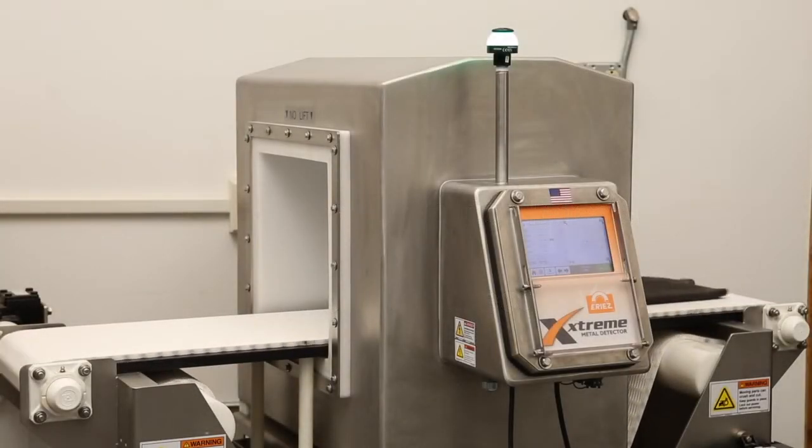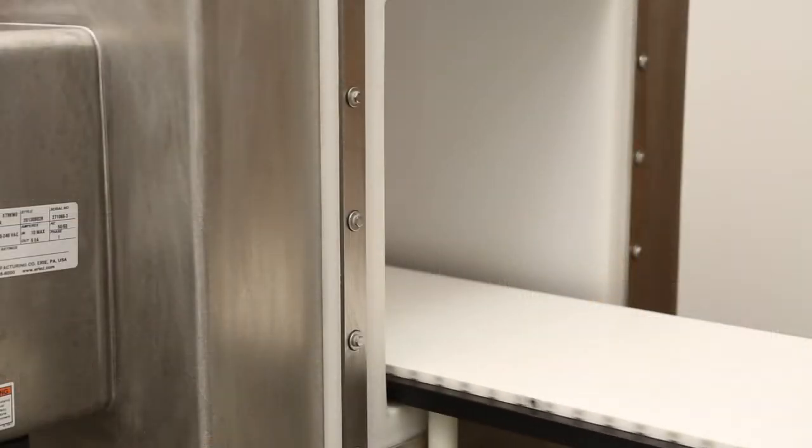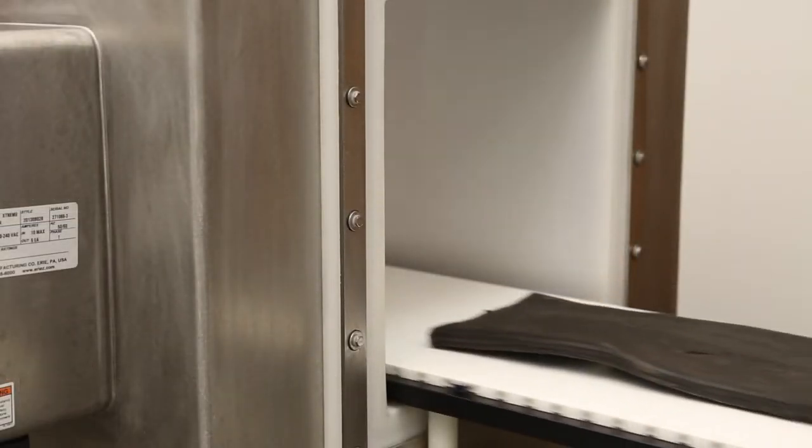Xtreme metal detectors are well suited to detect foreign metal objects in rubber compounds containing different levels of carbon black material.